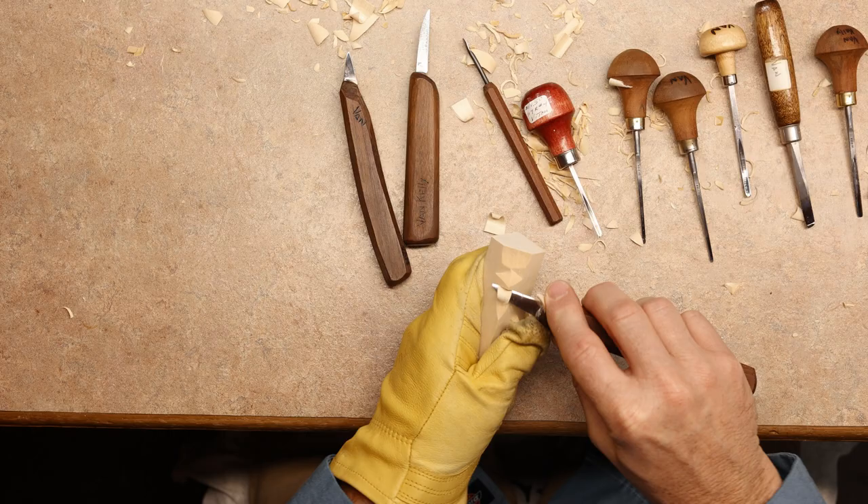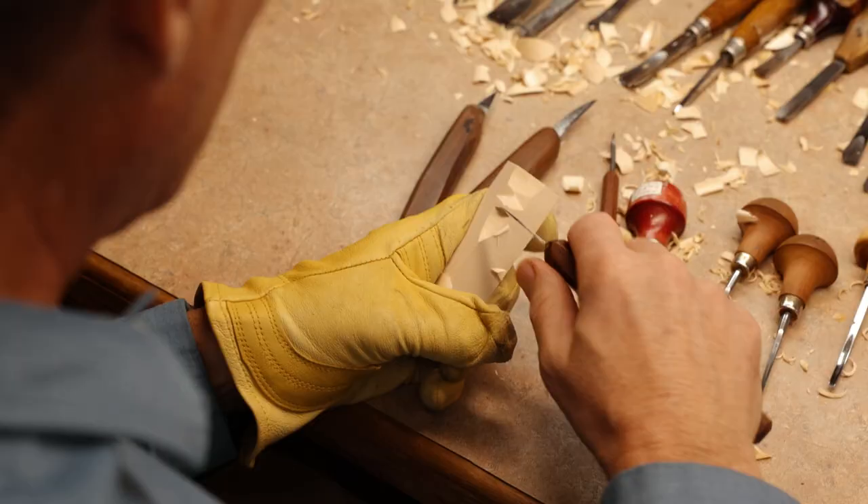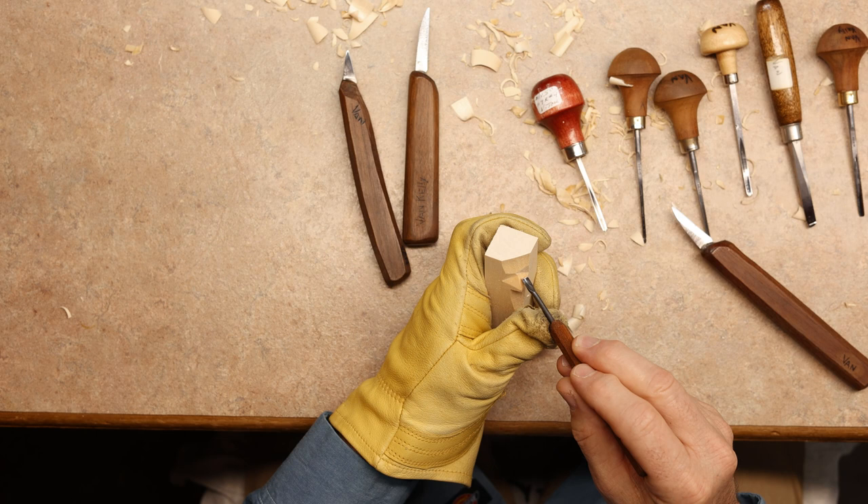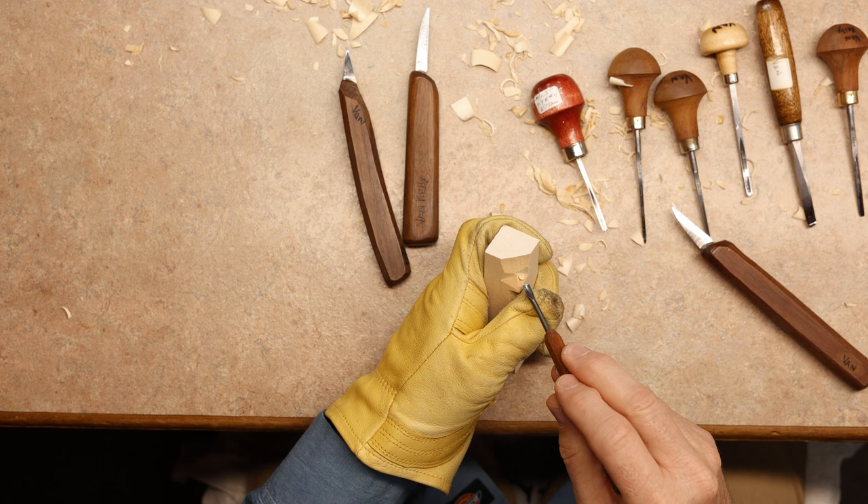We'll take our knife here and come right down below to open this area up more for the mouth, or maybe for a mustache. The next step is to take this little five, three, or four millimeter U-gouge. We're going to start halfway down the nose and push straight in toward the eye area — straight in, not up or any other angle.